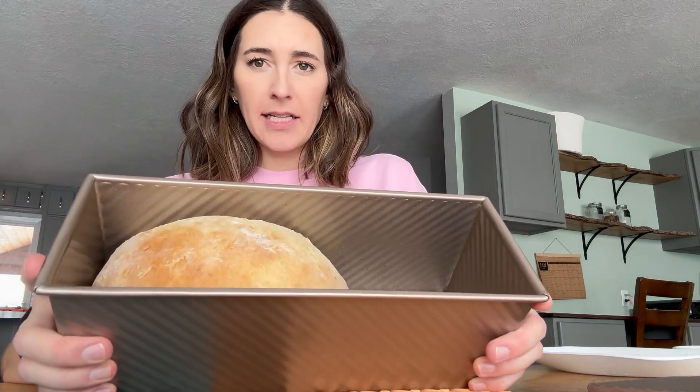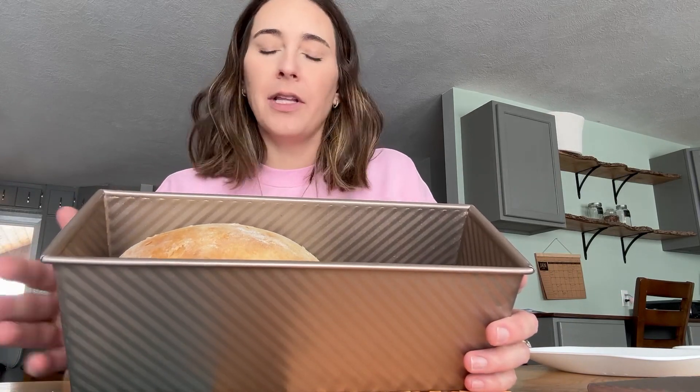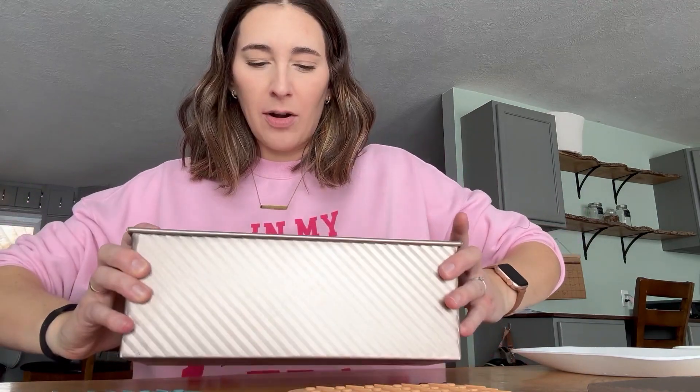Cover it with a tea towel and let it sit on the dryer while it's drying clothes to help it rise a little bit. You could also place it on top of your oven or something like that. Let it rise for about 30 to 45 minutes, then bake at 375°F for about 25 minutes. With that recipe, you will get this wonderful loaf.